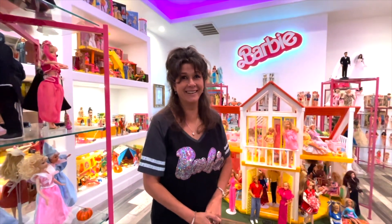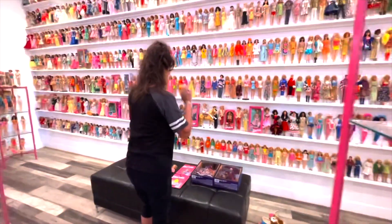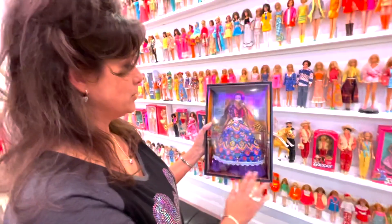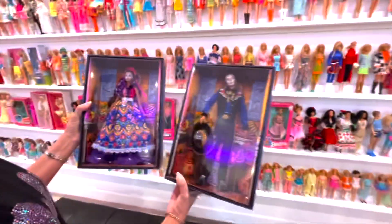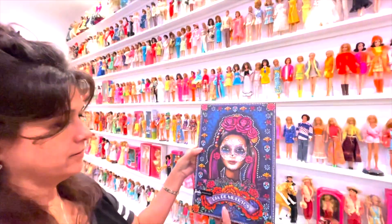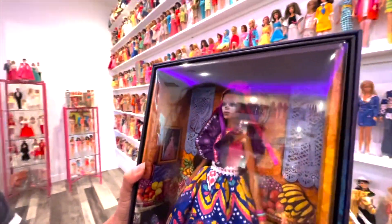First up is the new Day of the Dead Barbie, and it also came out with a Ken this year. They both turned out really cool and are packaged very well. When you open it, she looks great right out of the box — it's kind of hard to get her out though.